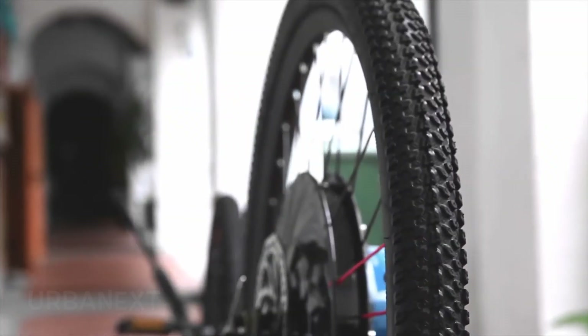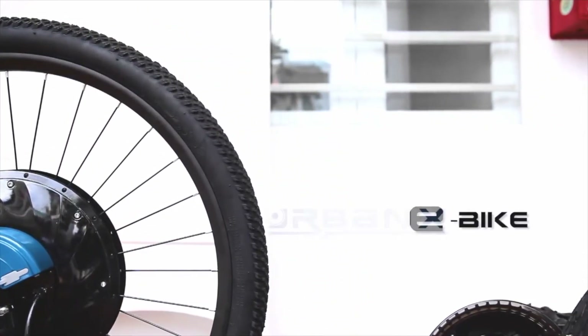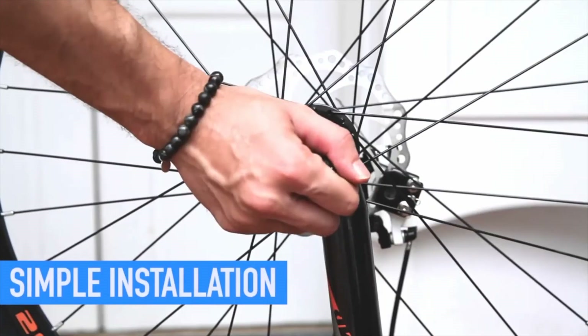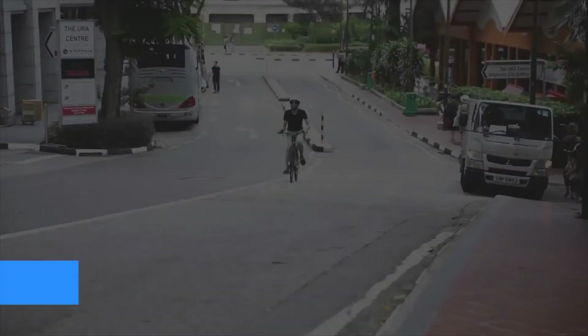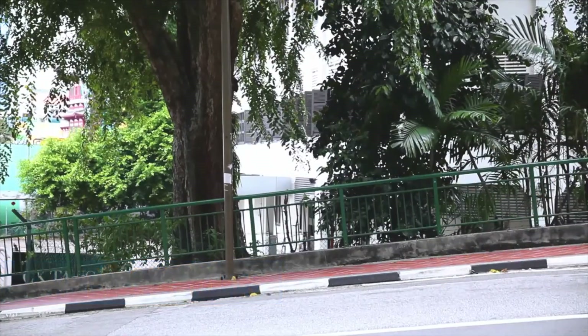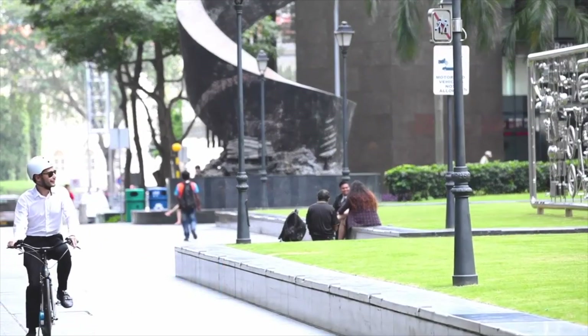This is the Urban X Smart Electric Wheel, and it is the only difference between your existing bike and a fully functional electric bike. By simply replacing the front wheel of the bike you already own, it will turn into an electric bike. It flattens out the hills, beats down any headwinds, shortens the distance by making it faster, and gets you to your destination without breaking a sweat.